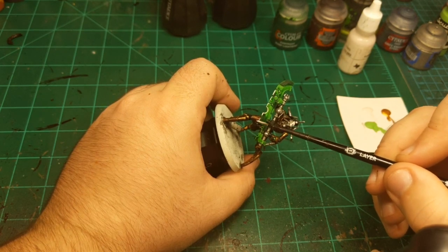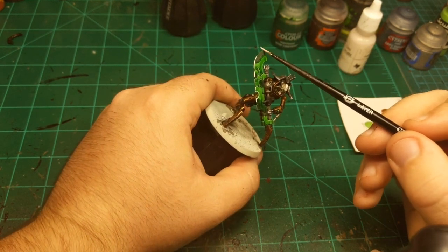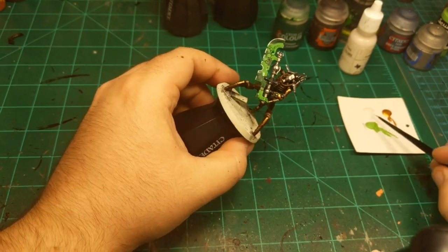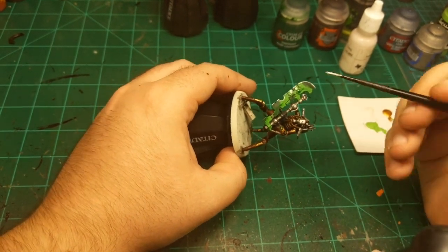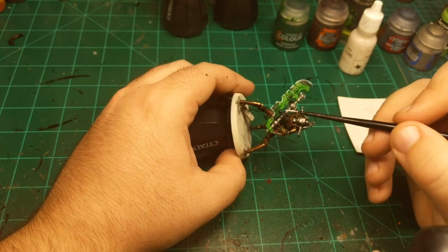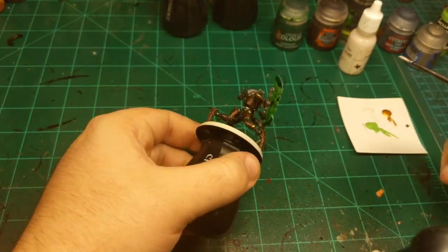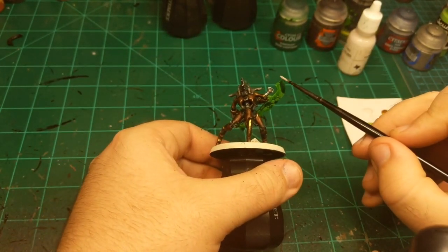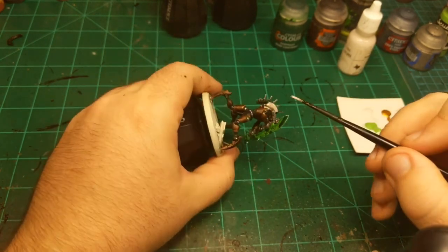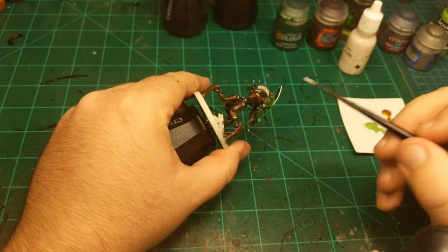On the blade I'm just going to do a super simple edge highlight, and then we'll come back and wash over it to unify it into the green. Normally you don't want to edge highlight with white on a chromatic color because the difference is too stark and it doesn't look correct. But we're going to come back with a contrast paint and really unify this white edge highlight into the whole scheme. Just making sure to get the edges on both sides.